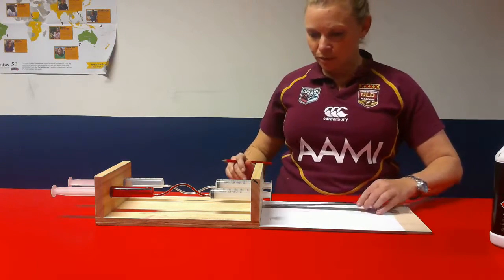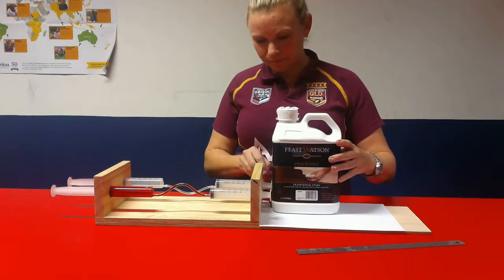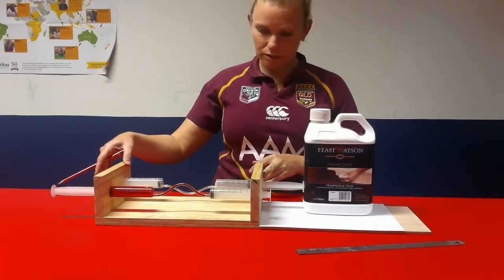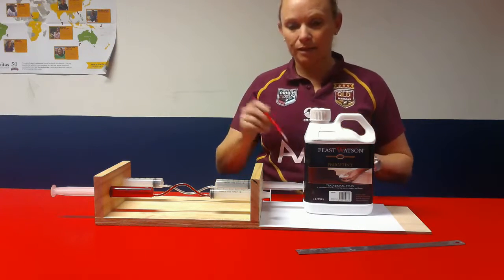And then I want you to repeat the process with the gas. So again, measuring the start point and pushing it along so it reaches the limit, wait till it stops and then measuring. Repeat that three times and then measure, and then we're going to compare the difference.